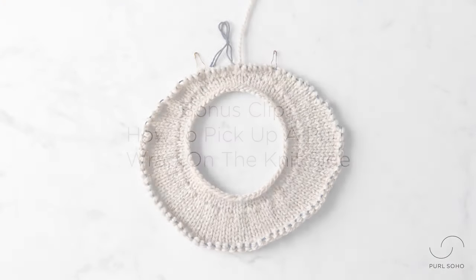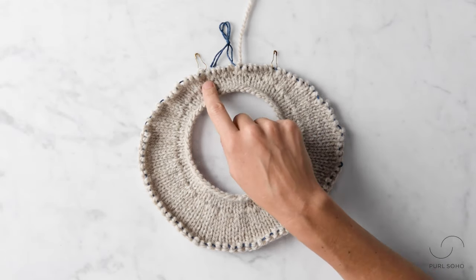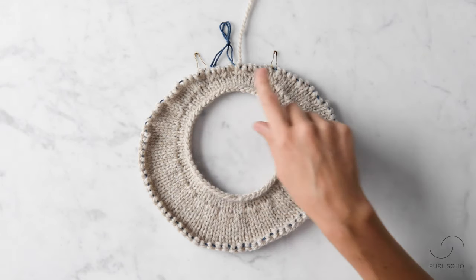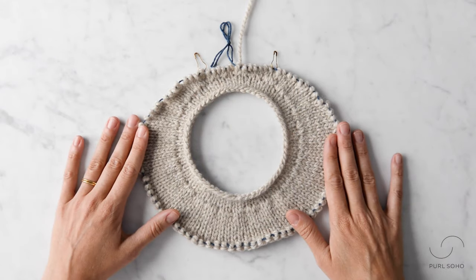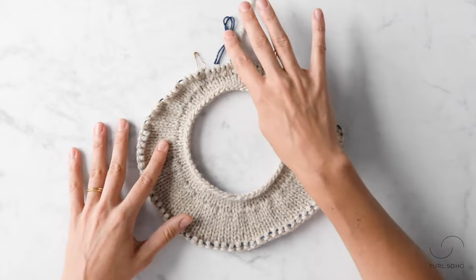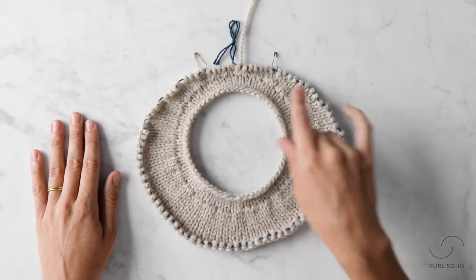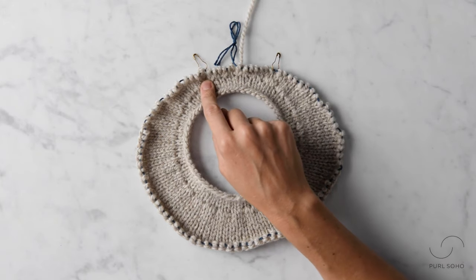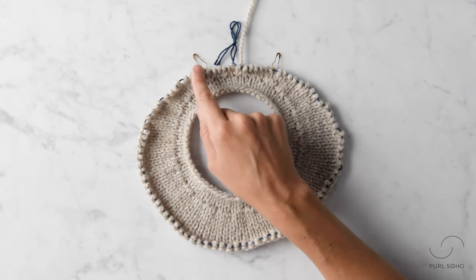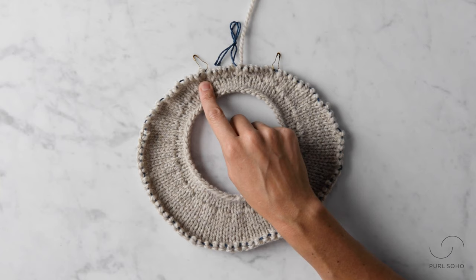I have a bonus clip. I want to show you guys how to work or pick up a wrap stitch that's been wrapped on the wrong side but is then picked up on the right side. So you can see here I have a top-down sweater started — I threw it on scrap yarn so it lay nice and flat. I've worked a number of short rows here to shape around this front neckline area and my last short row I worked on the wrong side row. So I wrapped this stitch, I turned my work, I've knit all the way back around and now I'm about to encounter this wrong side wrapped stitch but I'm going to pick it up on the right side.